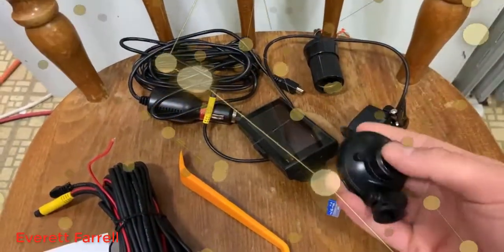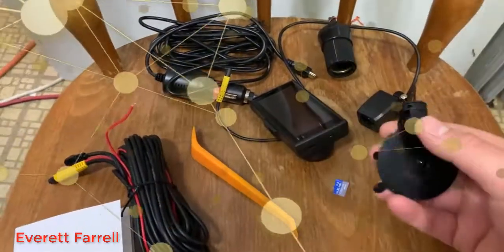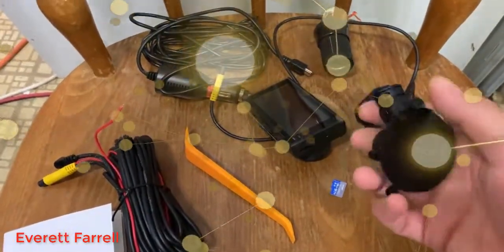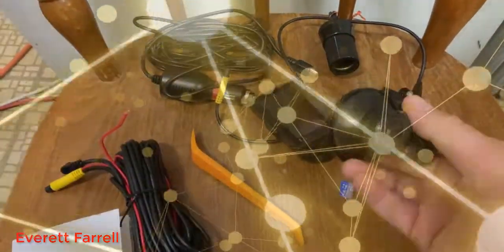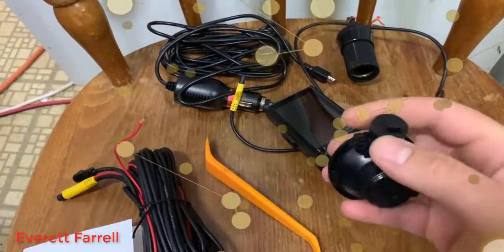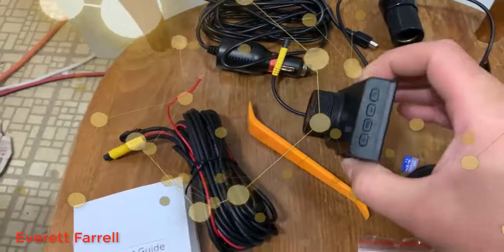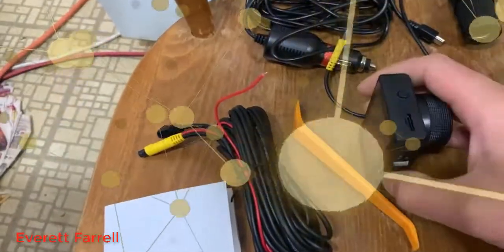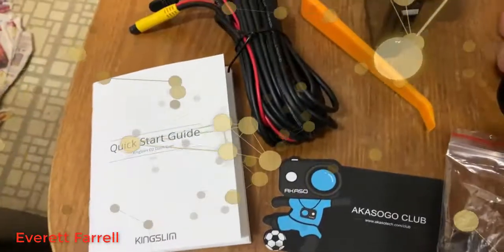This is your windshield mount — or dashboard mount, since in some states you can't mount things to the windshield. They put a little sticker on there to keep it clean. This lets you anchor it down, spin the ball joint, and then this goes into the camera. So the first thing you're going to do when you get this is insert the SD card into the camera. Very simple — just grab the SD card.